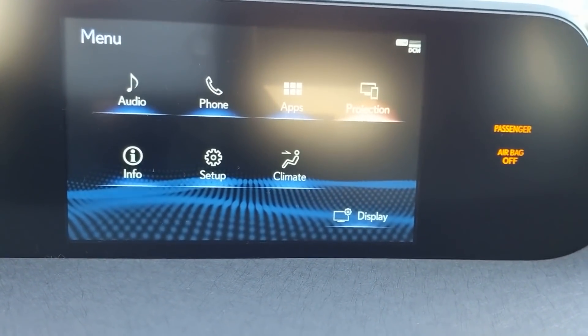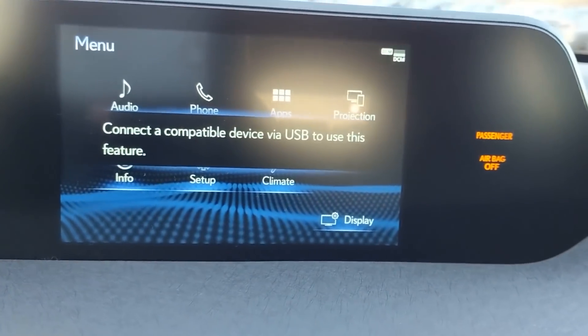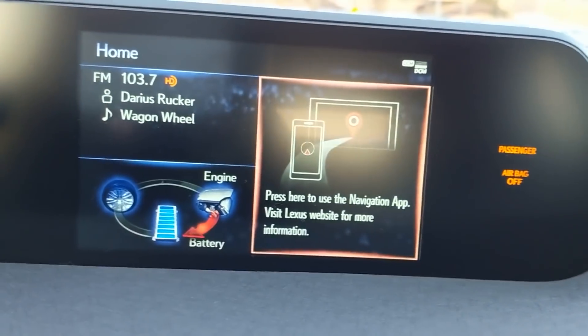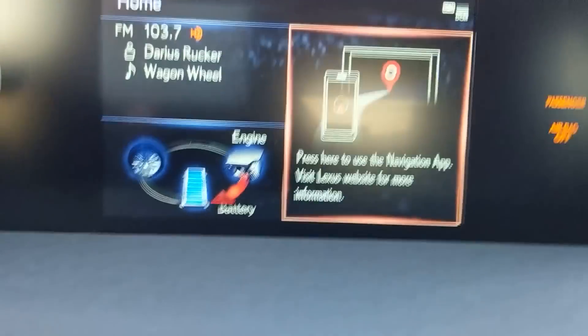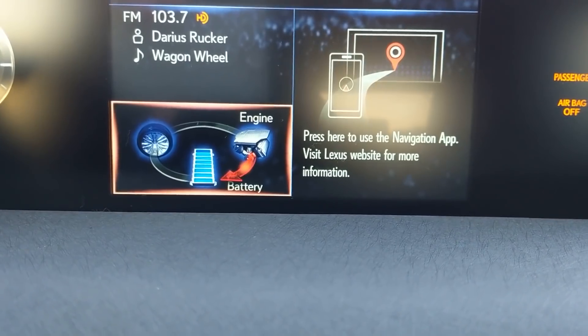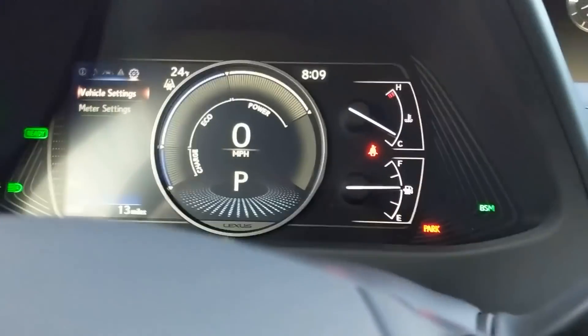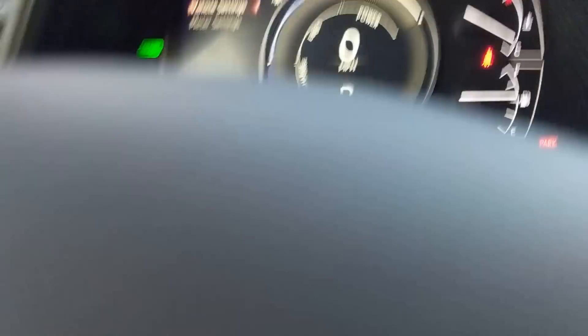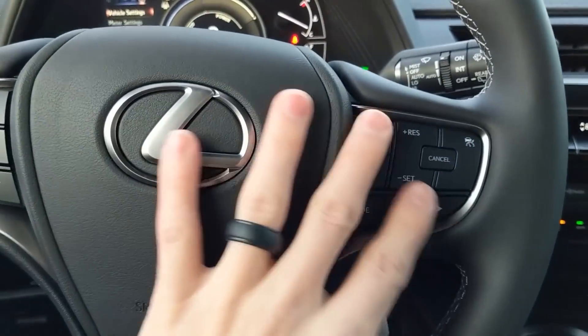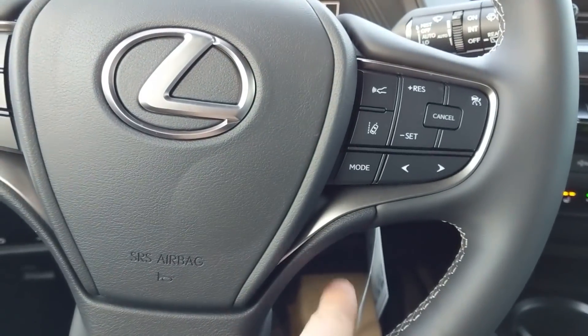This car is outfitted with Apple CarPlay. You can have Apple CarPlay on all the non-navigation UXs. This screen over here is controlled by the steering wheel, which I love — everything's condensed. You don't have the cruise control down here anymore, now it's on the steering wheel. Your radar cruise control adjustments are there as well as your lane keep assist.